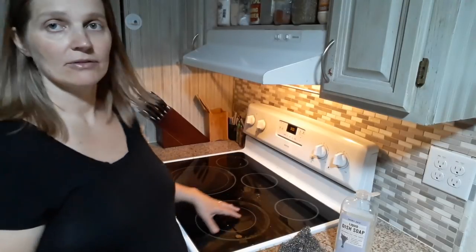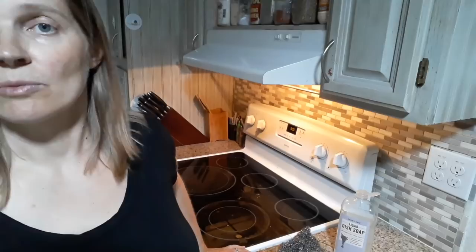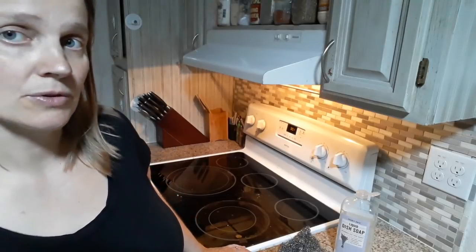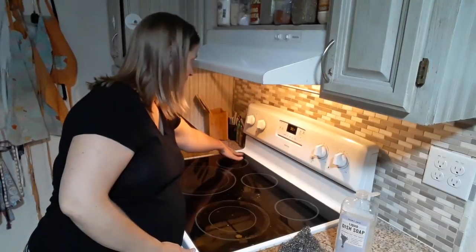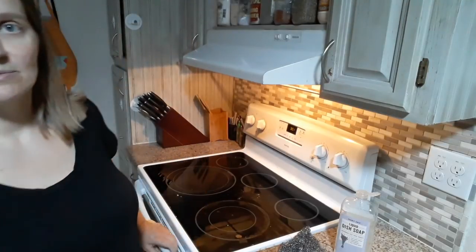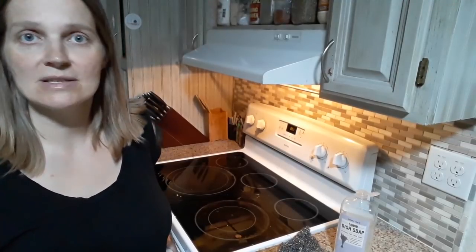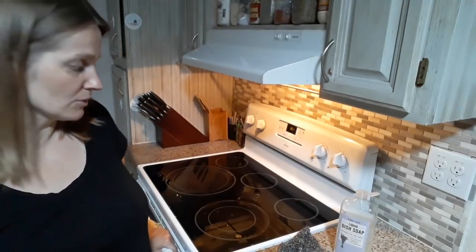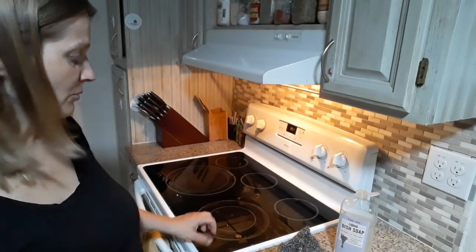I love glass stovetops — that's all I've had for 15 years. Growing up in Germany, these were popular before they became popular here, so I used these as well growing up. And it's funny because the brand that I have, Schott, is made in a small tiny town in the Bavarian forest called Zwiesel, and that's actually where I went to winter high school for several years. So it's funny that I have a stove whose glass top was made there.